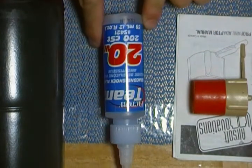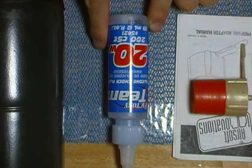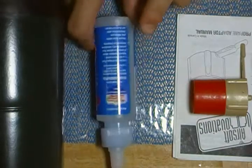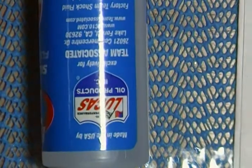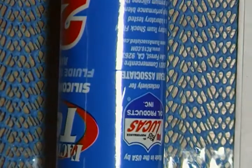So what I have here is some Factory Team silicone shop fluid, 20 weight, 2 fluid ounces. Very good stuff. It's made by Lucas Oil Products, exclusively for Team Associated.